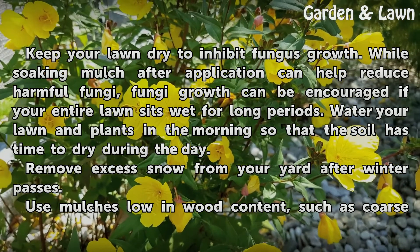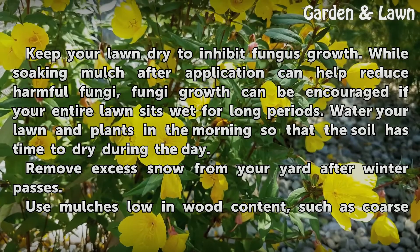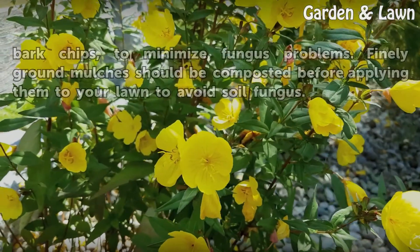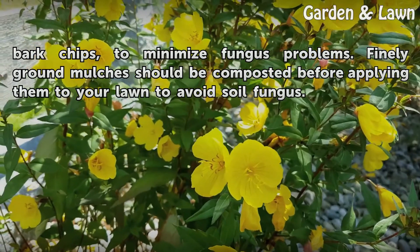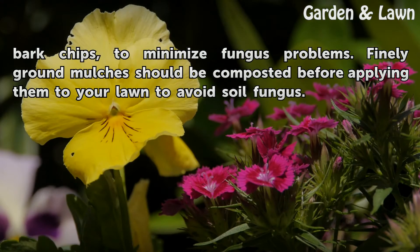Remove excess snow from your yard after winter passes. Use mulches with low wood content, such as coarse bark chips, to minimize fungus problems. Finely ground mulches should be composted before applying them to your lawn to avoid soil fungus.